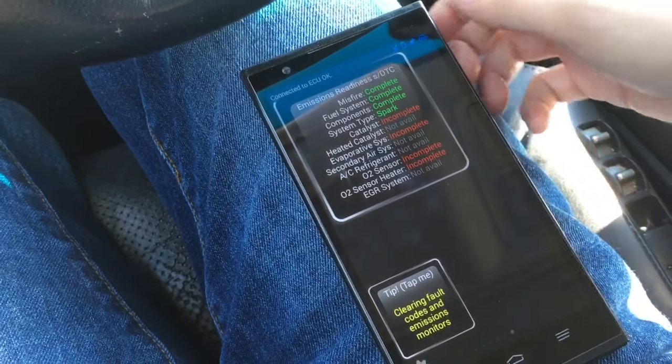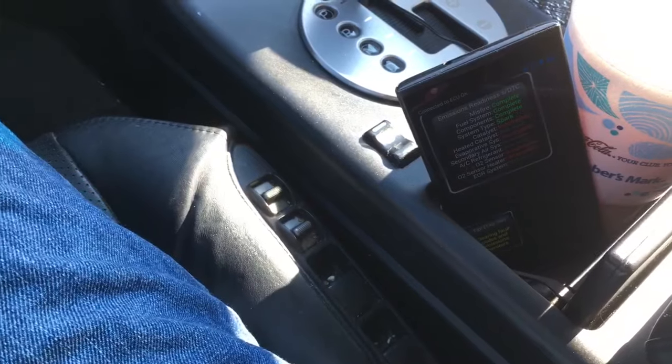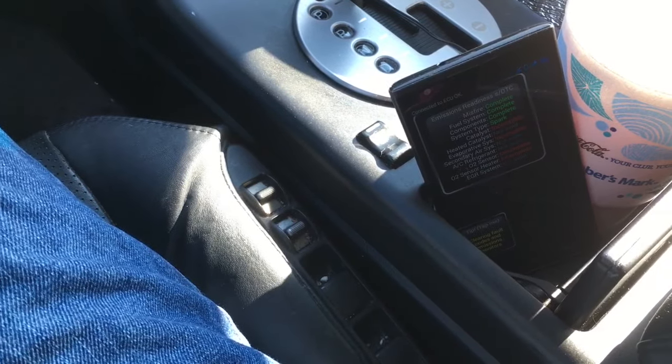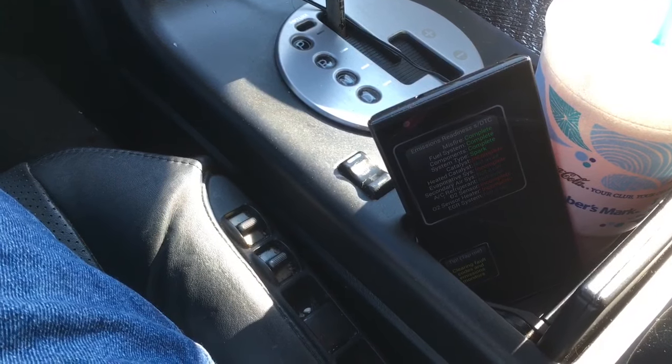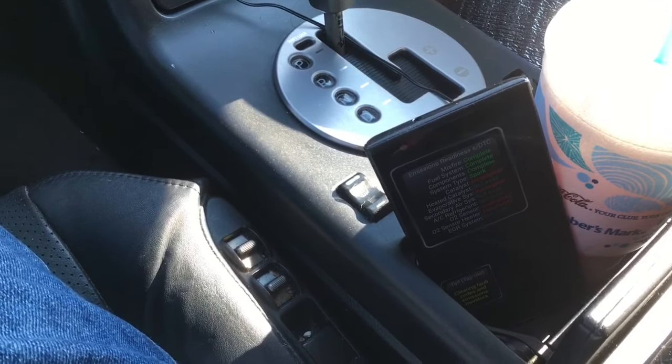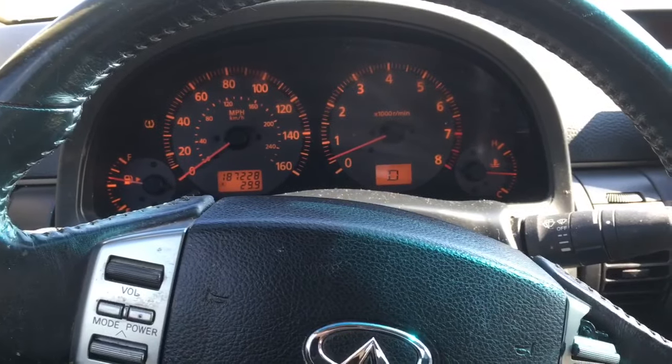So this is the part where we put our phone to the side and we have to drive the car for about 30 minutes on the highway. You want to get some city driving, some stops, some goes, and then some steady like 50 miles an hour runs. Put your car into drive and let's go.